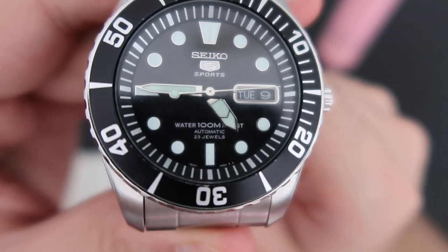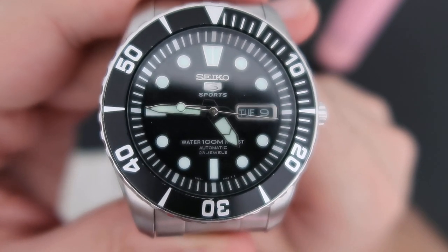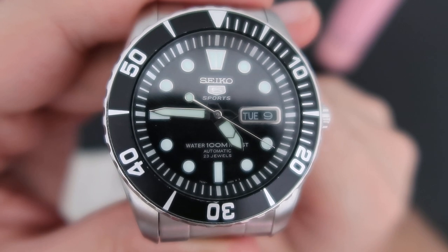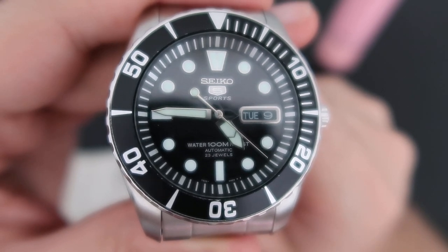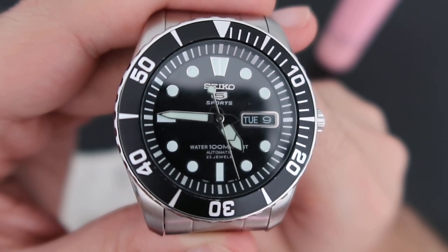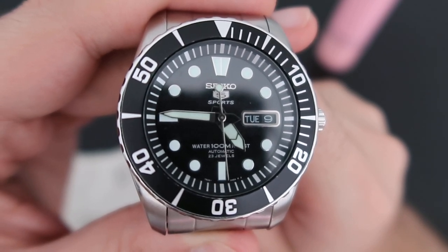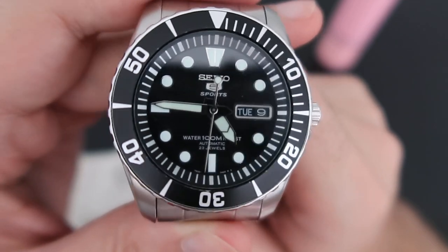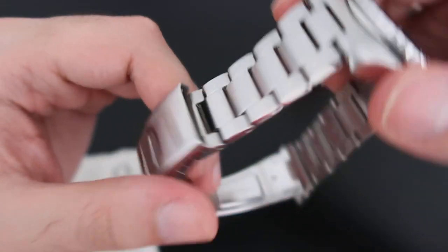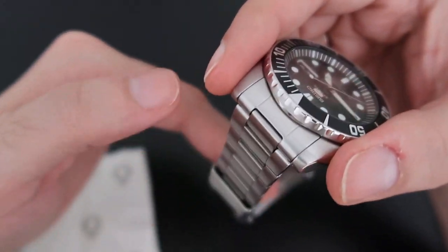The watch has 100-meter water resistance. As I mentioned, I've been wearing it in the shower almost every day, swimming maybe 20 times in the past six months, snorkeling twice, and diving once — and nothing happened to this watch. It still looks like it did on the first day.